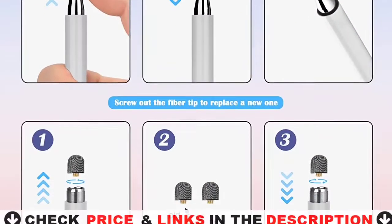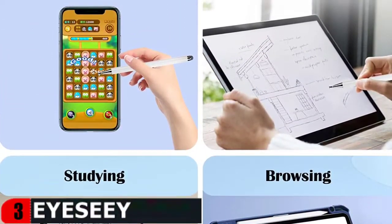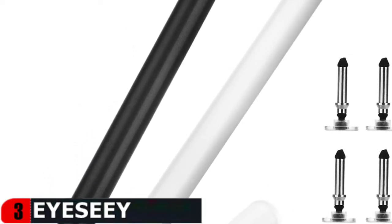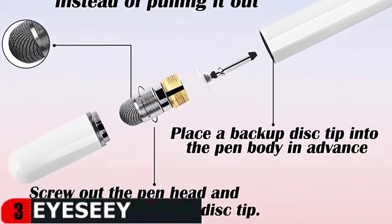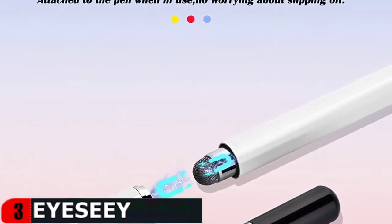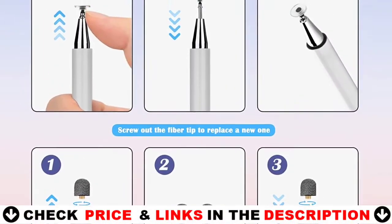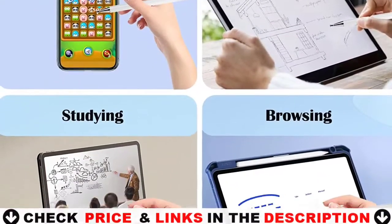Newly upgraded stylus with two ways to use. The transparent disc allows you to see the precise pointing position on the screen. The fiber tip is very soft and smooth for protecting your screen from fingerprints or stains, and is not easy to scratch the screen. Every pen includes two hidden replaceable backup disc tips and one fiber tip. Both pen caps are magnetic and can be attached to both ends of the stylus to prevent loss. Transparent disc design is accurate to the pixel, with a sensitive and thin tip for a natural writing experience. If the stylus lags and cannot write smoothly, please restart the device or turn off other apps.